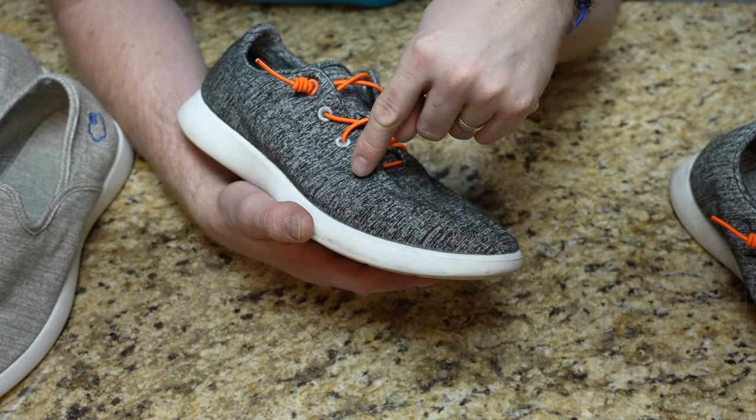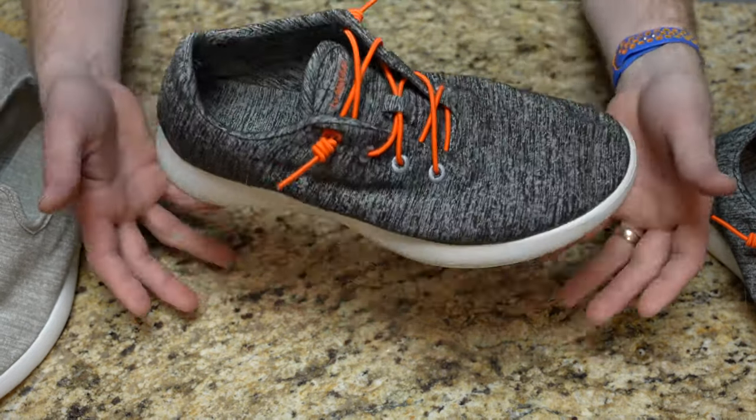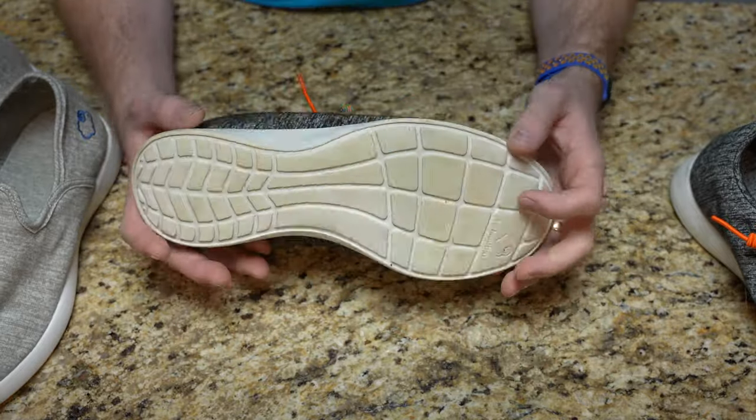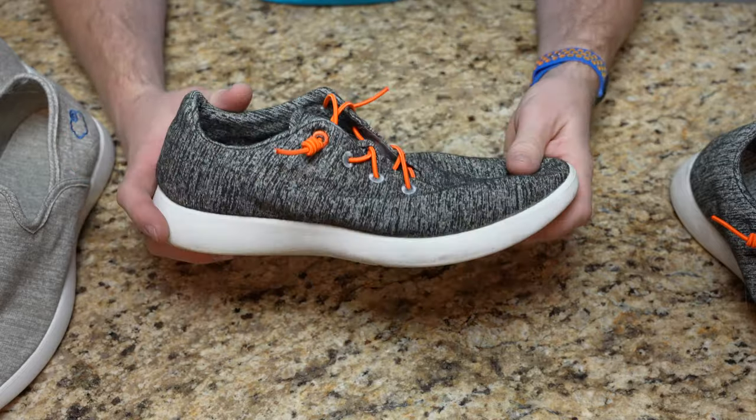The wool is extremely comfortable, it breathes so well, and it weighs close to nothing. That's the big thing about these — the weight. As traveling shoes, these are fantastic.